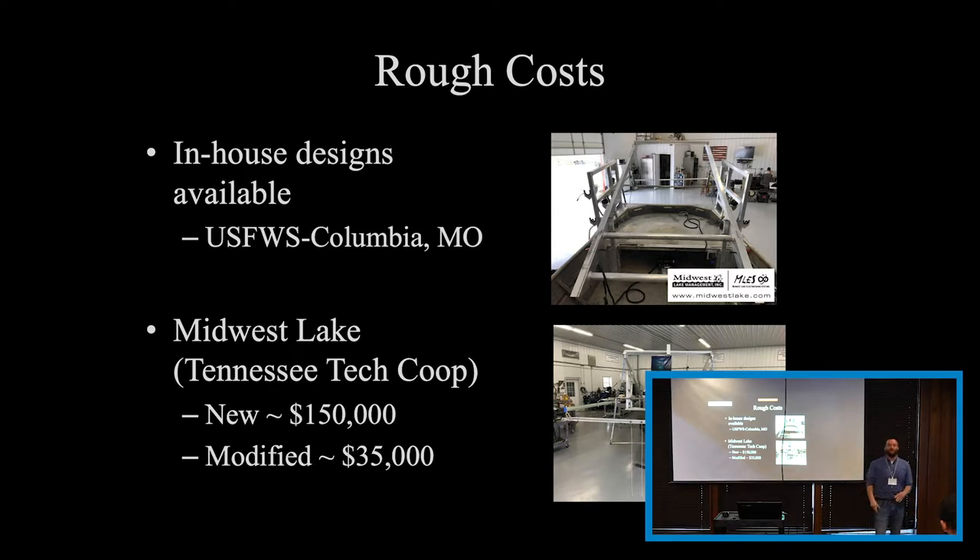Mid-West Lake Electrofishing in Kansas City has built one. Brand new, top to bottom, they said it would be roughly around $150,000 — a pretty steep cost. But the good thing is they will modify an existing electrofishing boat for roughly around $35,000 depending on the boat. I'm not promoting any particular company — these blueprints are available, so if you feel comfortable with somebody else, we'll give you the blueprints. We will help guide through any problems. The designs can also be changed between an electrofishing boat configuration and the trawl setup, so you're not losing a boat.